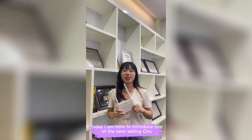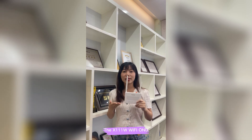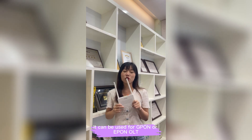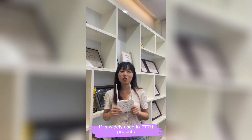Hi guys, I'm Mei. Today I'm here to introduce one of the best-selling ONUs, the X111W Wi-Fi ONU. It can be used for GPON and EPON OLT. It's widely used in FTTH projects.